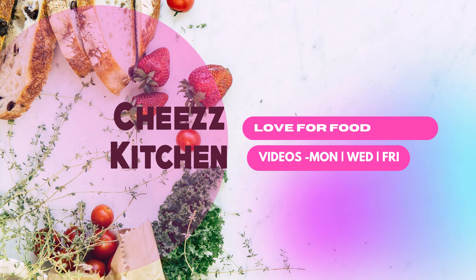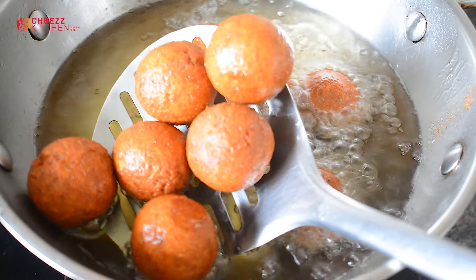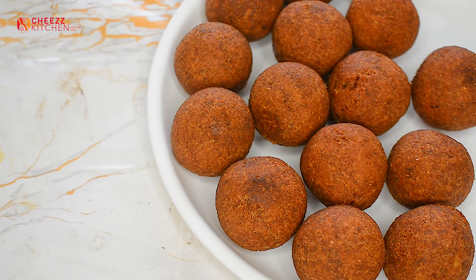Let's get started with the cheese kitchen. I am going to make soya kola. It's very delicious. You can eat it as a snack or side dish.